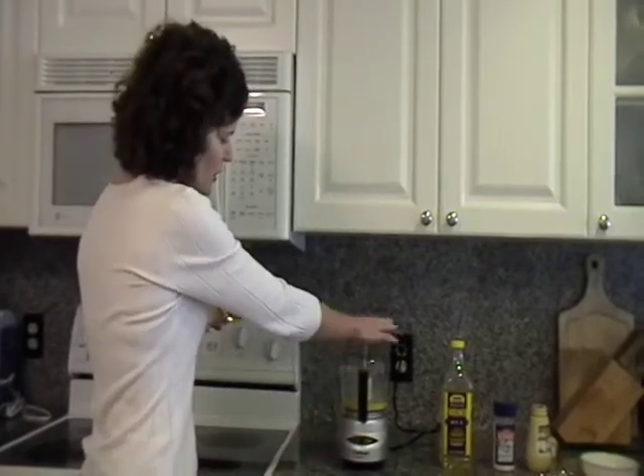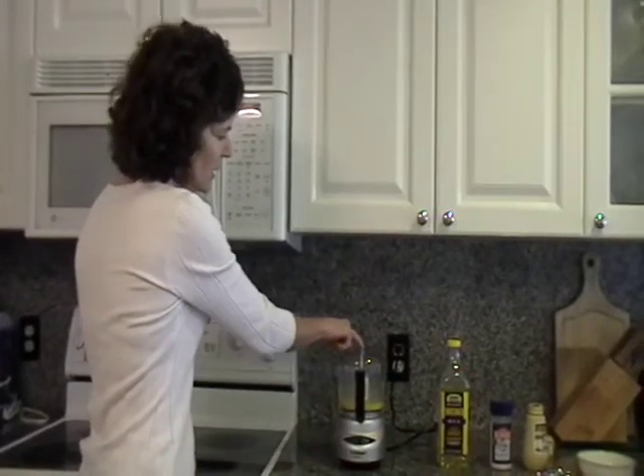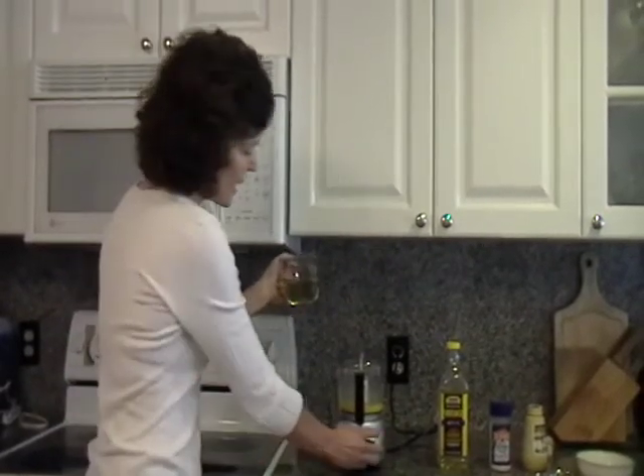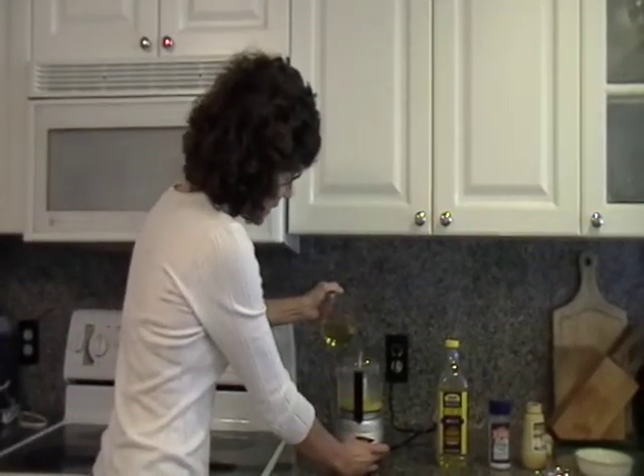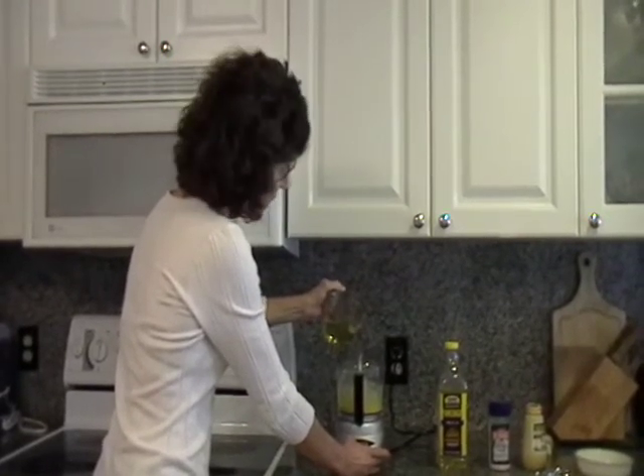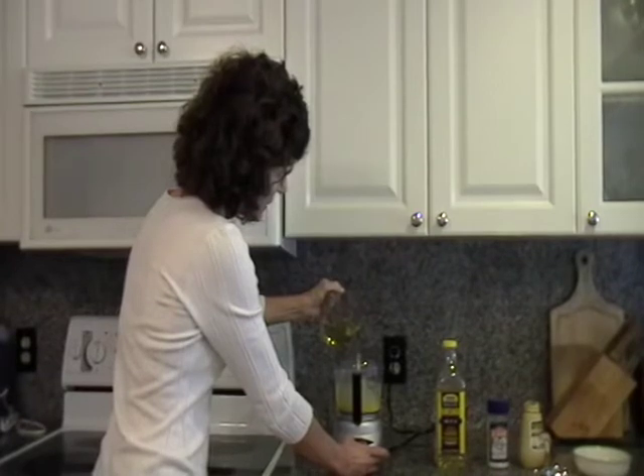So what you're going to do — this little Cuisinart is great. It's got a little top where you can drizzle in oils for emulsifying your mayonnaise. Just start pouring it in and occasionally pulse it to emulsify the oil into the eggs and the seasonings.